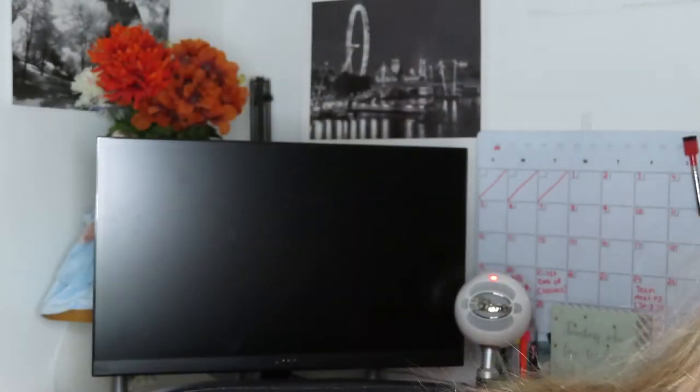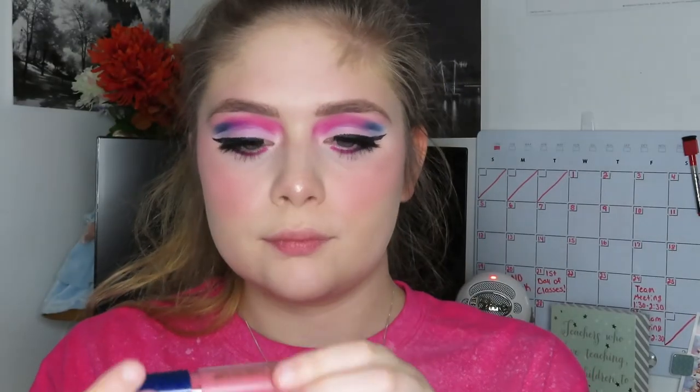Then the last step for this makeup look is the lips. So I'm taking the Disney Designer Collection Luxe Liquid Lip by Colourpop in the shade Prince Charming - this is from the Cinderella bundle - and I'm just applying that to my lips.